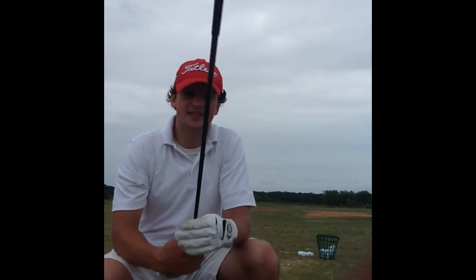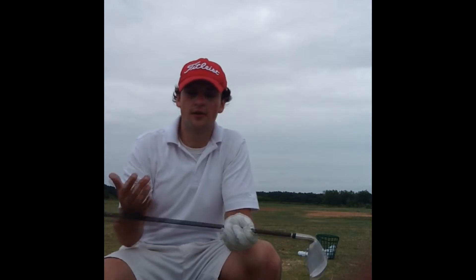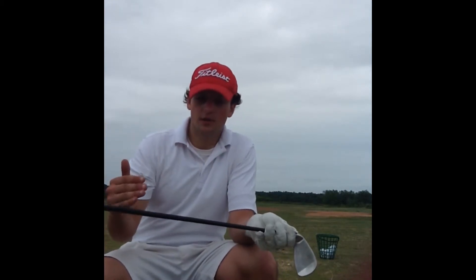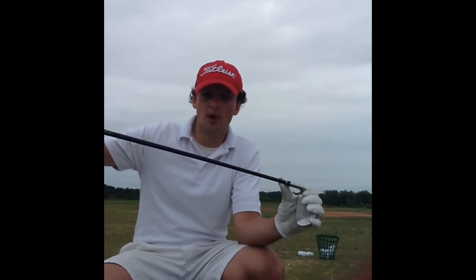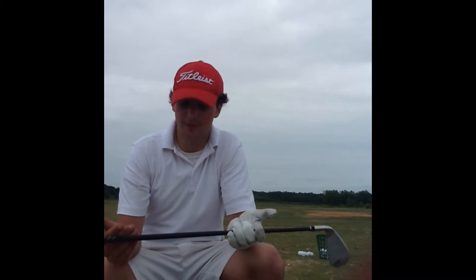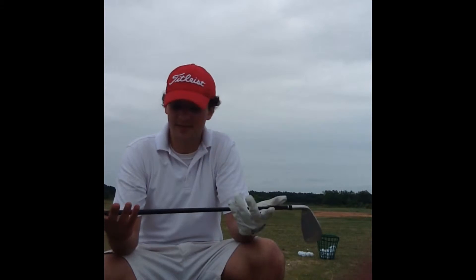Something I'm noticing: this is the Aldila regular mid-kick graphite shaft that you can get in the Cobra S2s as standard. My swing speeds aren't really that high, but what I'm noticing is there's a sweet spot to this club. If I swing harder, my hands are at the point of contact where the ball would be, but the club head's behind it with the regular shaft. It seems a little bit flexible for me, and this is a 65 regular.